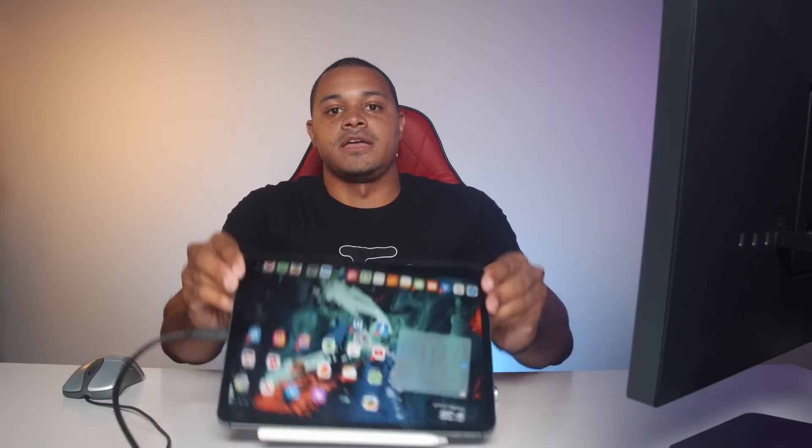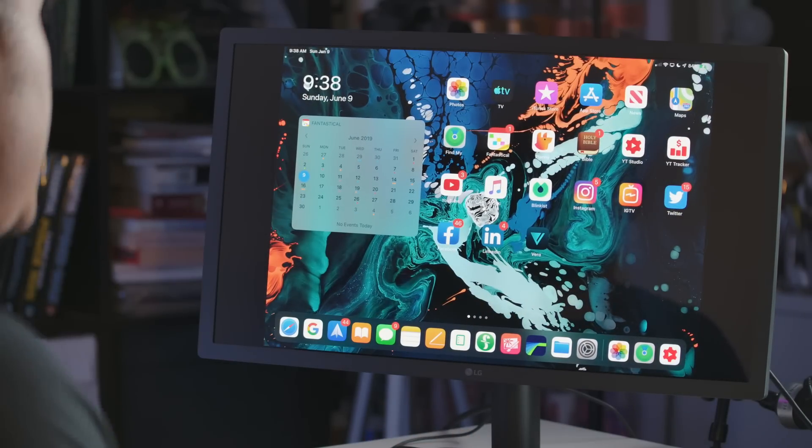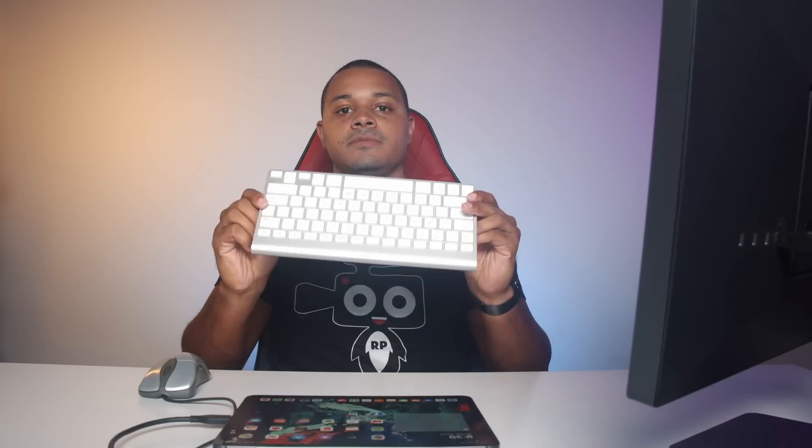I have my iPad hooked up to my LG USB-C display, the 24-inch, and I'm gonna hook up my Bluetooth keyboard and USB mouse. I was going to use my Bluetooth Magic Mouse, the older one, but I messed up entering the pairing code and it disappeared from Bluetooth settings. So I had to fall back on my old trusted Microsoft USB mouse.